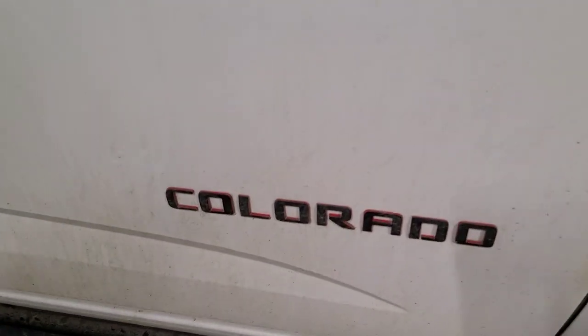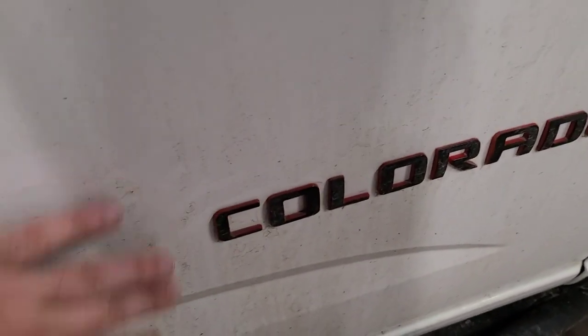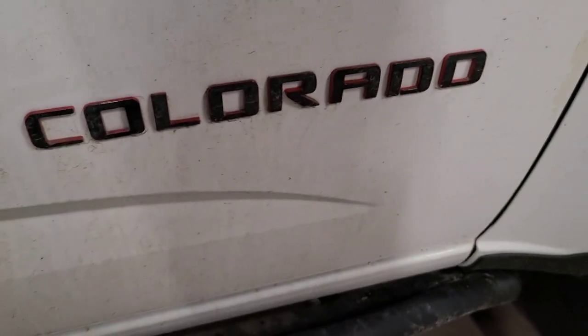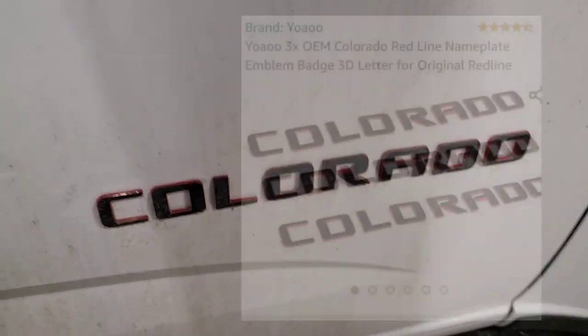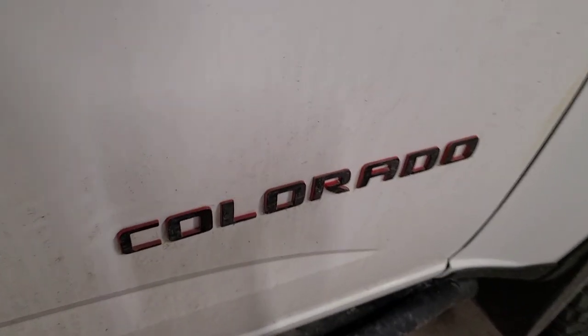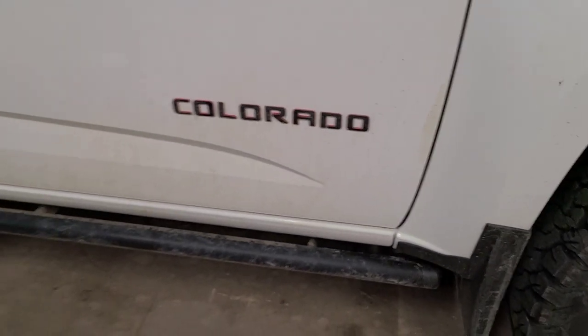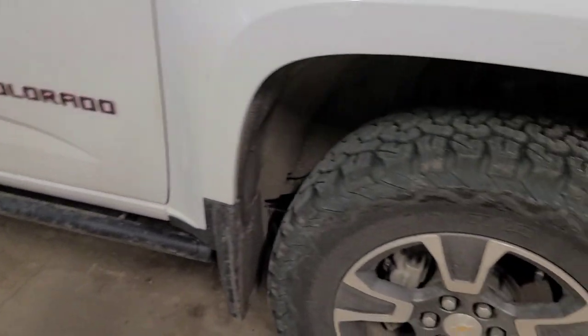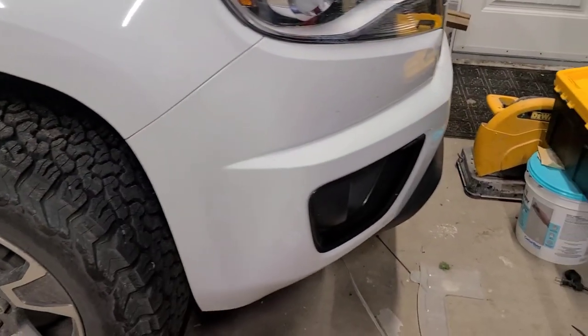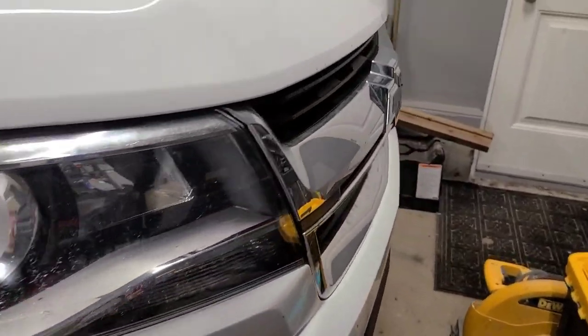Same with the Plasti Dip — you can Plasti Dip your emblems and stuff like that. I actually went ahead and bought the Redline Edition ones; they pop a little bit more when the truck is cleaner. Just that red on the white on the black, I think it looks way better, kind of going with the theme I've got of slowly blacking out this truck.